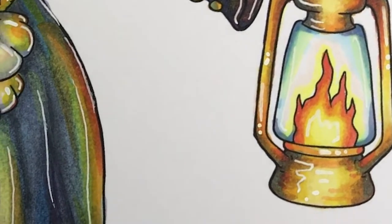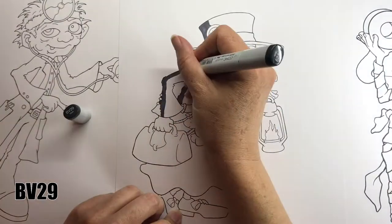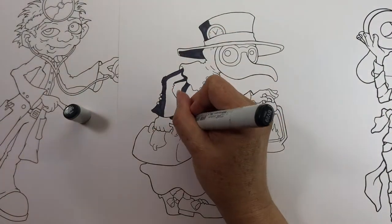I'll be colouring this digital stamp from Twisttoon. I'll put the link in the description if you would like to get the image to follow along with the video yourself.